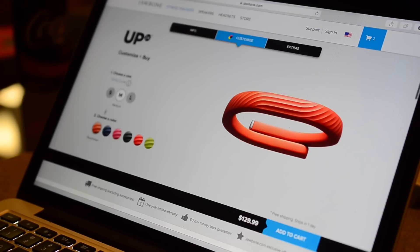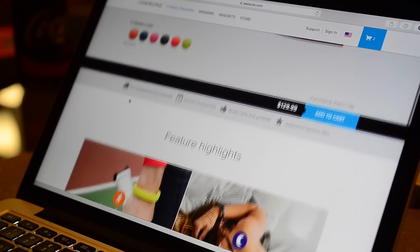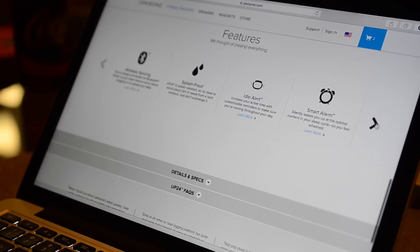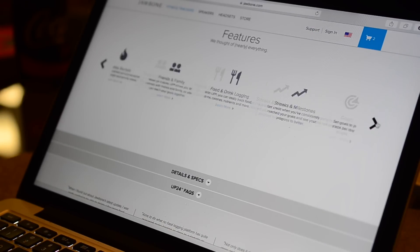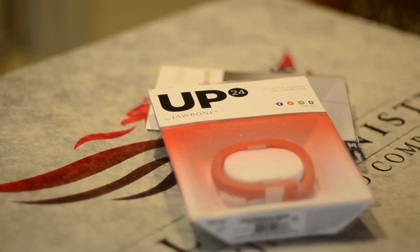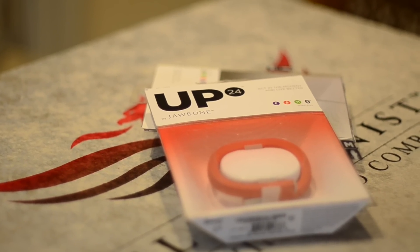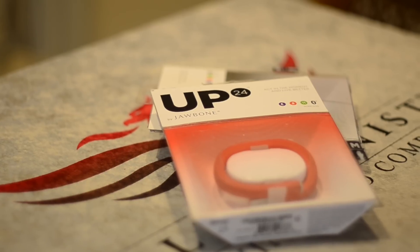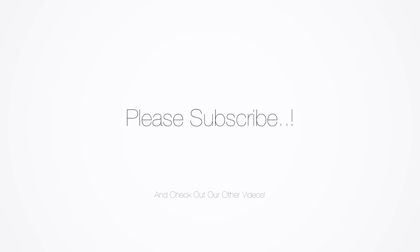They come in several different stylish colors, available on the Up website or retailers such as Best Buy or Amazon, where you can usually find them for about 100 bucks, though they normally retail at $129. If you have any questions, be sure to throw them in the comments. Please subscribe so I can keep these videos coming, and I'll see you guys all next time. Bye.